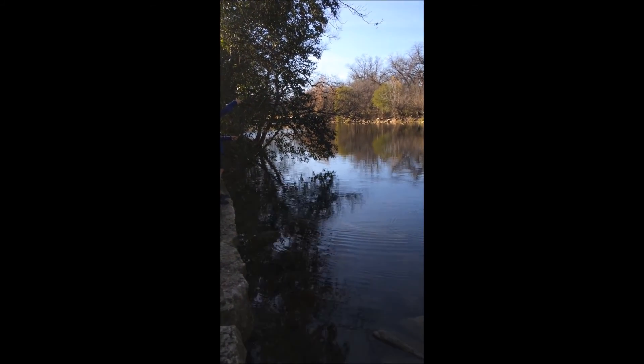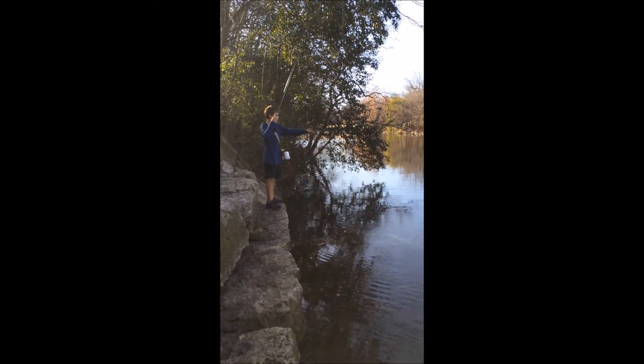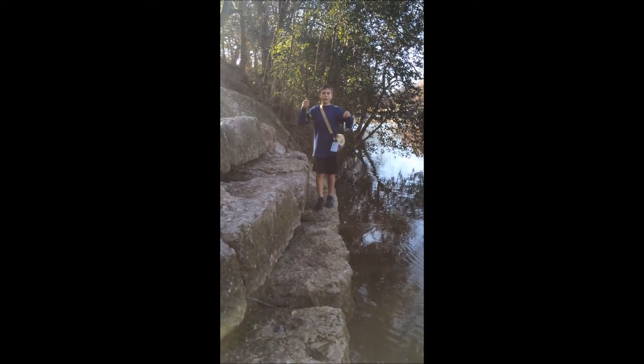Hey you guys, this is Jeff back with another fish. He's just a little fingerling bass, but hey, a fish is a fish. Caught him on my Wright and McGill fly rod, four-weight. Check it out — I'll put a link in the description.